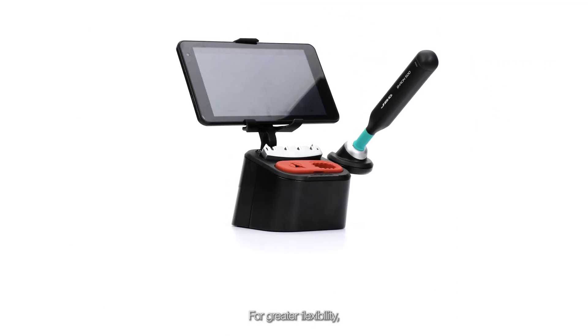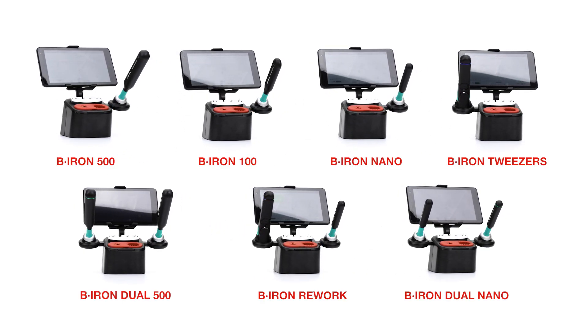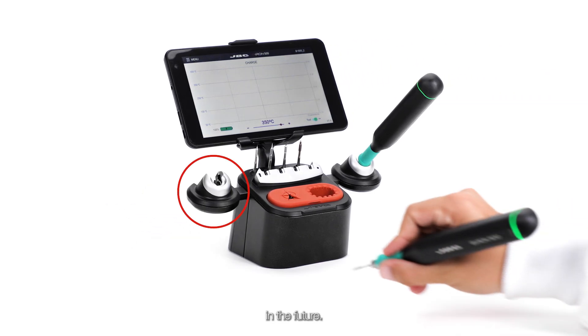For greater flexibility, you can choose one of our predefined stations, or purchase our expansion kit later to add the tool you need in the future.